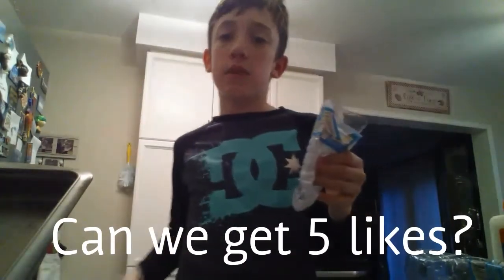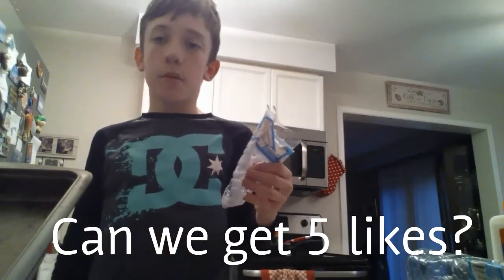Anyway guys, I hope you enjoyed this video. Don't forget to leave a like — five likes would be great. Click that subscribe button and comment down below what kind of video I should do next. I was thinking about going back to gaming videos, but anyway guys, see you later, peace!